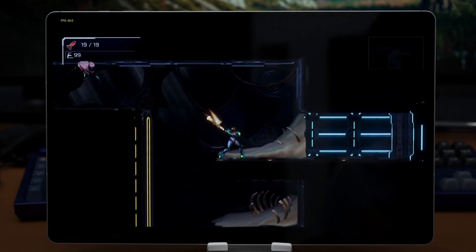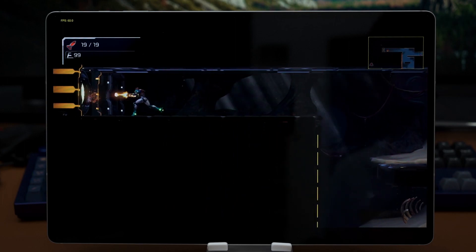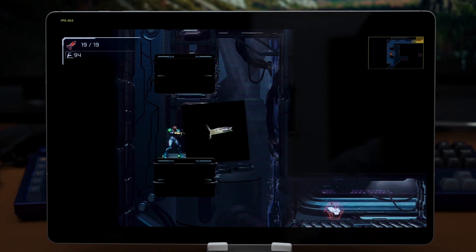The last game I tried on Yuzu is Metroid Dread. I'd say this works very well but it's still not perfect — there are some graphical glitches here and there, especially the lighting, and those counter-attack flashes are distracting, as you can see here.